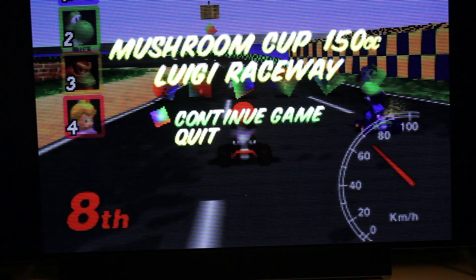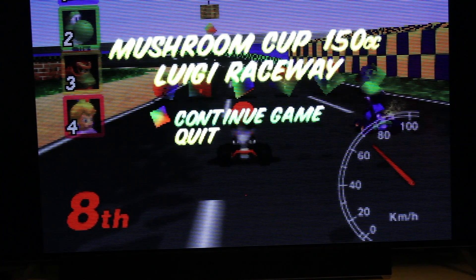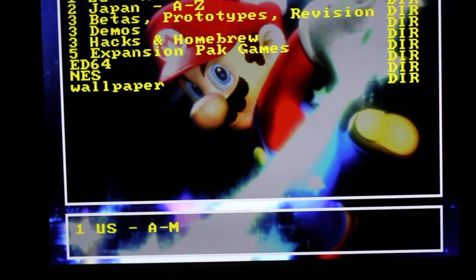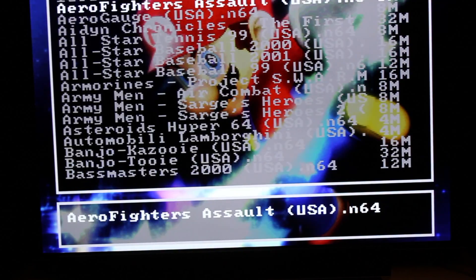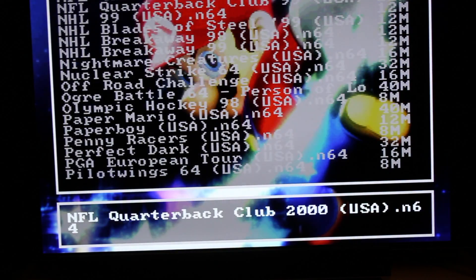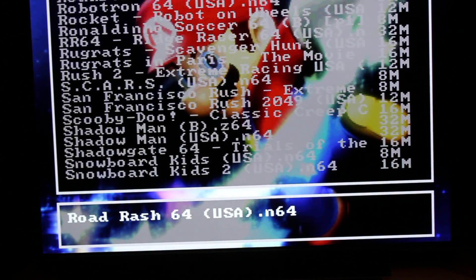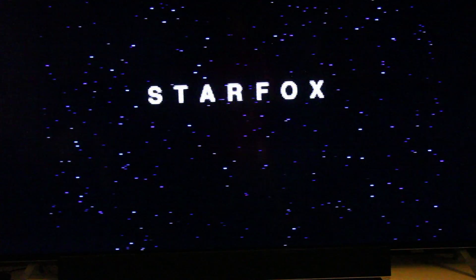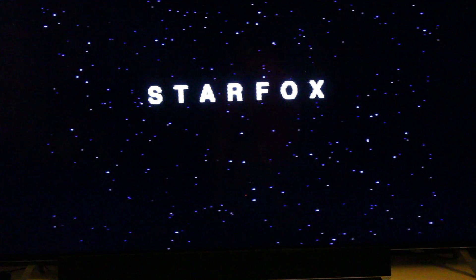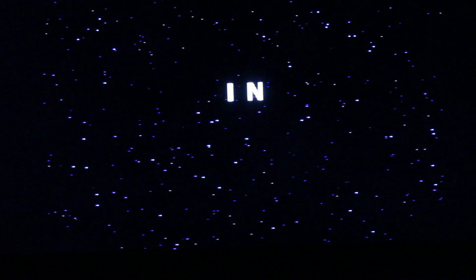Let me try another game for you guys. In order to select another game, I have to hit the reset button on my 64. Let's see — we can play one more game. Star Fox.